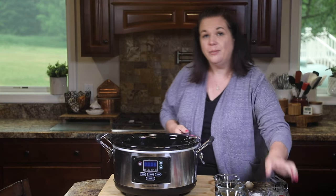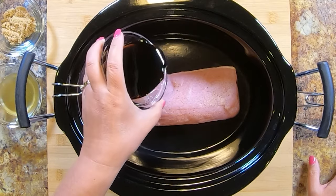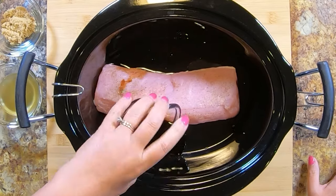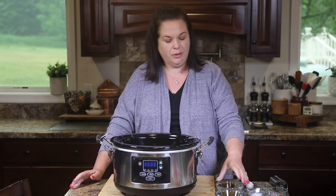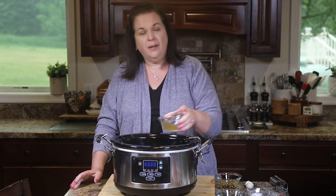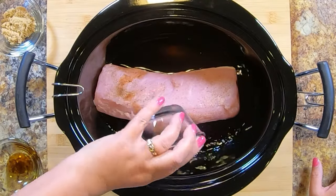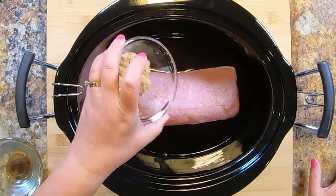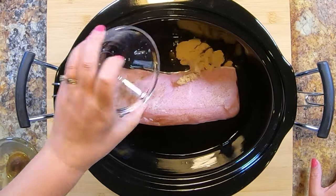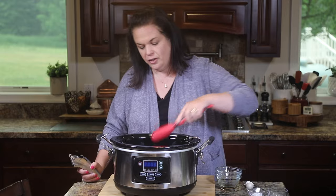Then we're going to begin building our sauce. The first thing we have is soy sauce — I like to use low sodium soy sauce. We don't really need all that extra sodium, and it still adds that great umami flavor we're looking for. Then I'm going to add some chicken stock or broth — whichever you have is fine. And for a little bit of sweetness, we're going to add in some brown sugar. Let me give that a little stir.